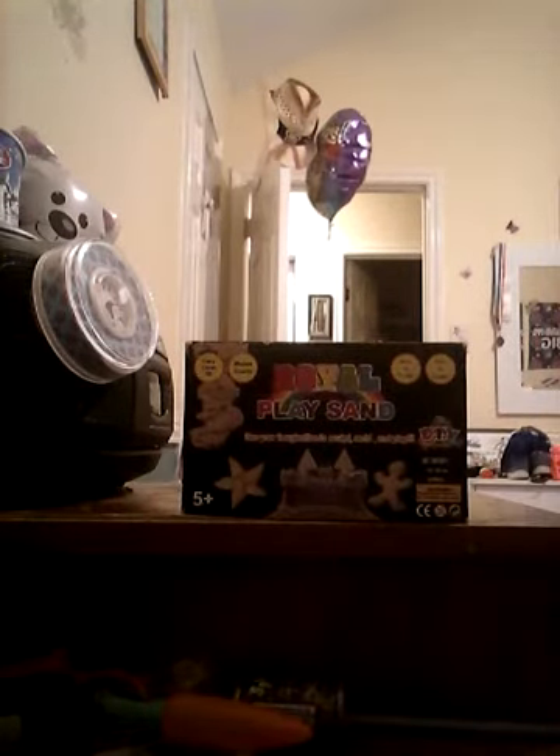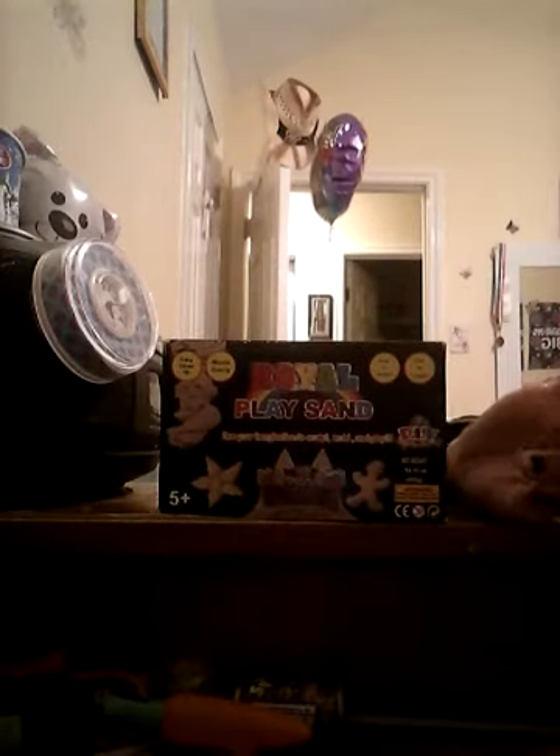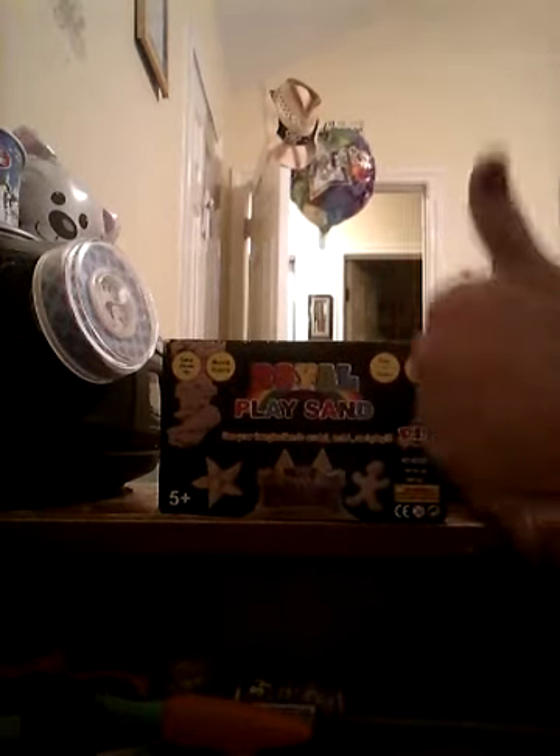For the sand component, I'm using Royal Play Sand — it feels like molding clay or dough. I'm not sure about the lighting, but it's the DIY Royal Play Sand: use your imagination to sculpt, mold, and play. I don't know if this is going to be a nailed it or failed it situation, but one of the two. Finally, you'll need something to mix with — a pencil, popsicle sticks, a toothpick, anything you can use to stir.